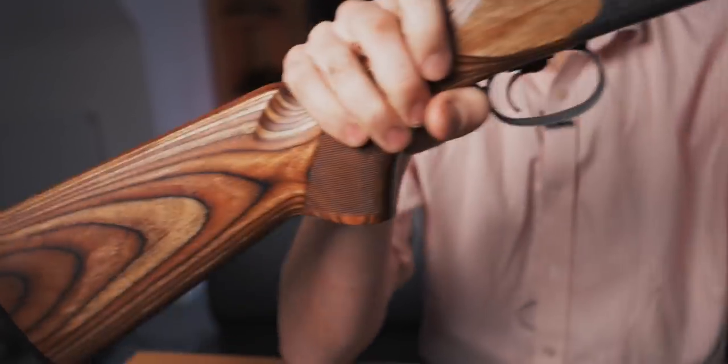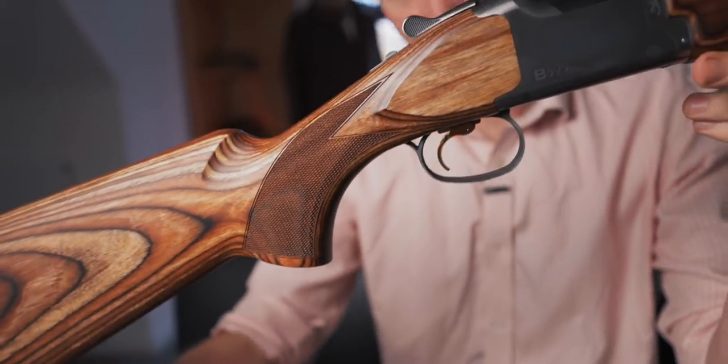The extra weight, a bit like the sporter, makes it better balanced. And all in all, it's pretty good. So let's look over and see what you get.